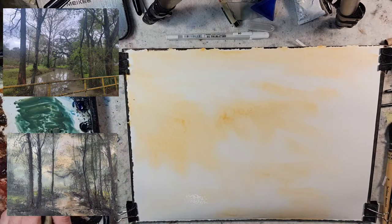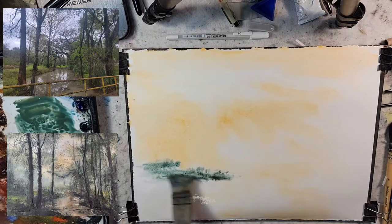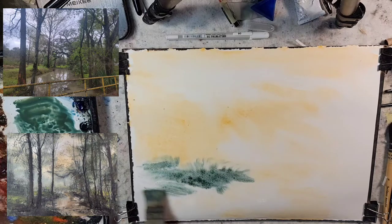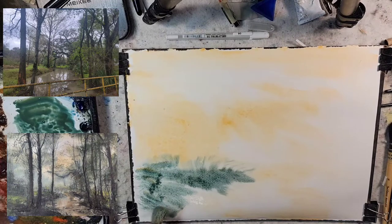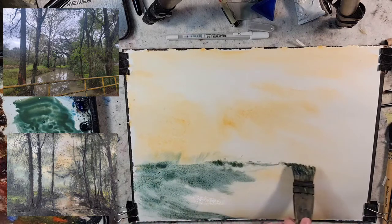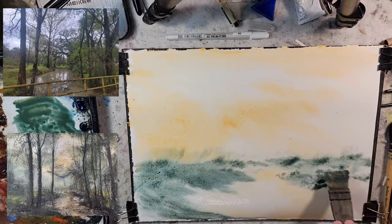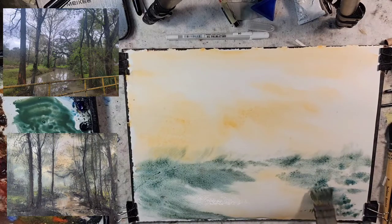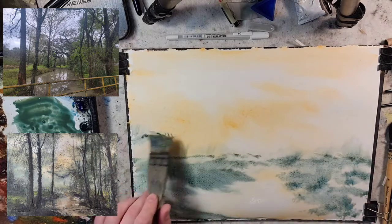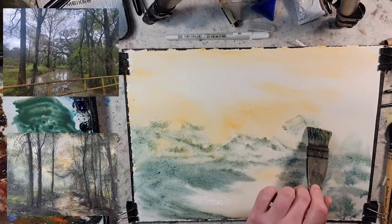So this is a mixture of phthalo blue, ultramarine, and raw sienna — you'll see the green that it creates. I painted this scene a long long time ago. This is a coulee on the other side of the river, and usually this coulee floods, so we must not have gotten too much rain today. Pull that out — we have our background trees here, just placing everything along.